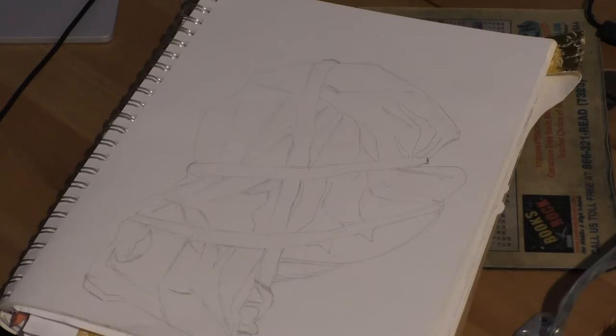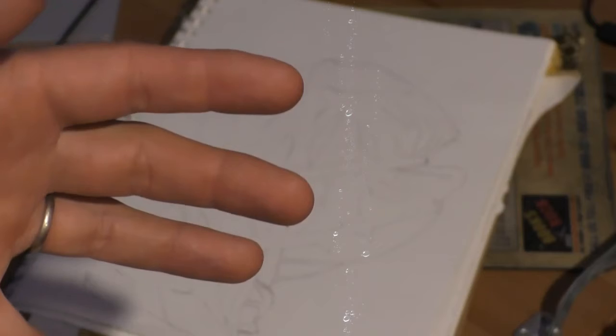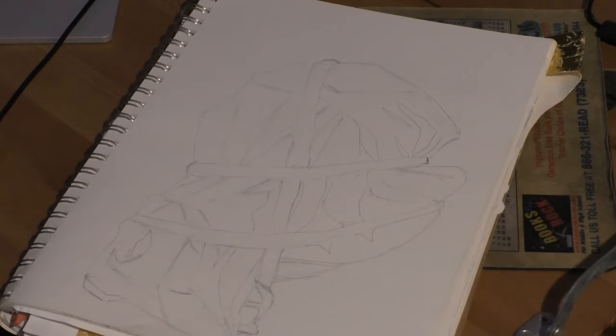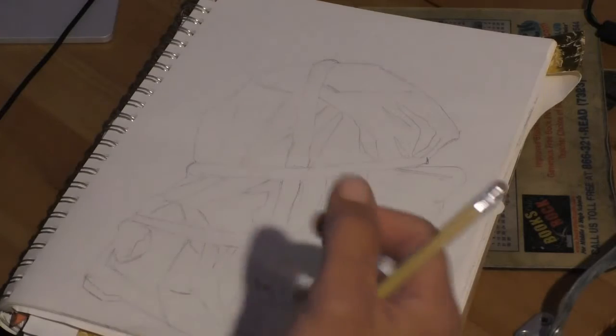The blending stump is obviously a better choice than your finger, but the problem with the finger is that it has oil in it. Your fingers have oil in them — it's a natural thing. When you smudge with your hands you end up trapping graphite under the oil and it has a smeared, muddy look. We want to use the pencil so we can get clean, fresh-looking marks and shading.